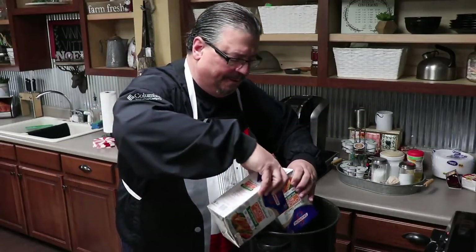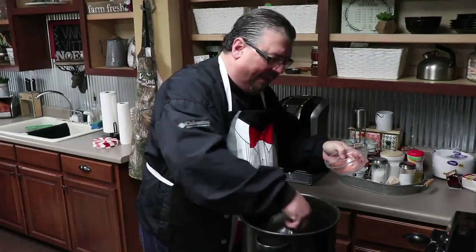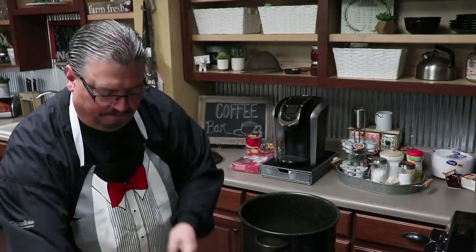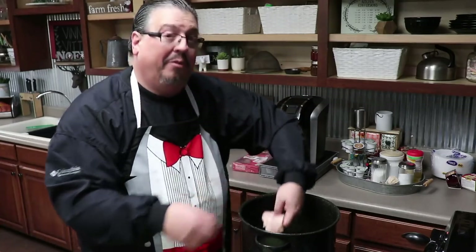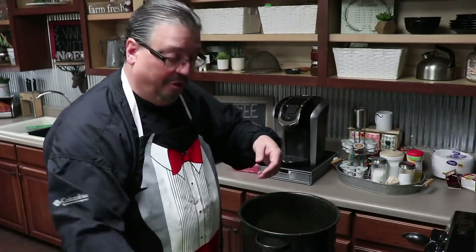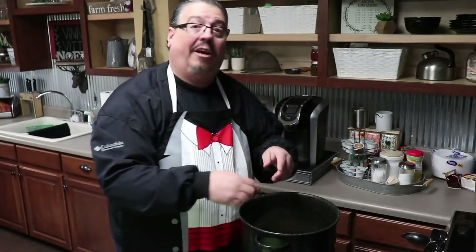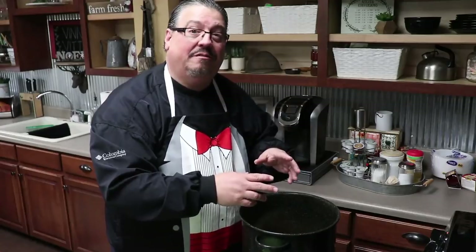We're going to go ahead and add those in. Now we're going to add our carrots, then the celery, onion, and green pepper, and then come back and add the chicken. I took three large chicken breasts and kind of filleted them so they wouldn't be quite as thick and they'd cook a little faster. Now we're going to let that boil and get it going good, then reduce the heat until the chicken gets good and done.